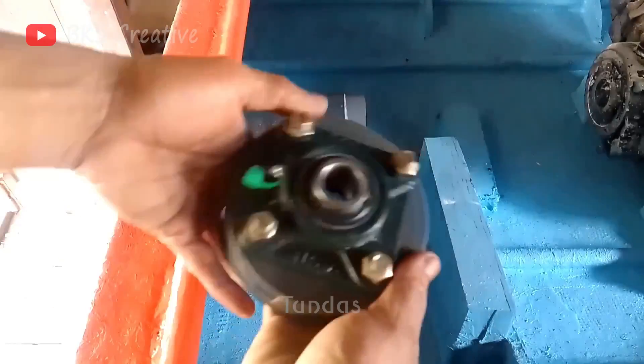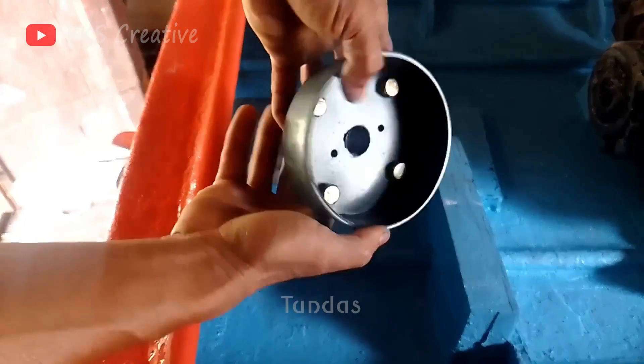Next, we install the engine components on the back of the boat and securely fasten each part.